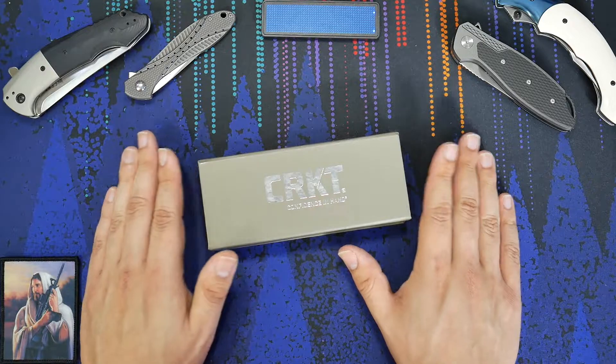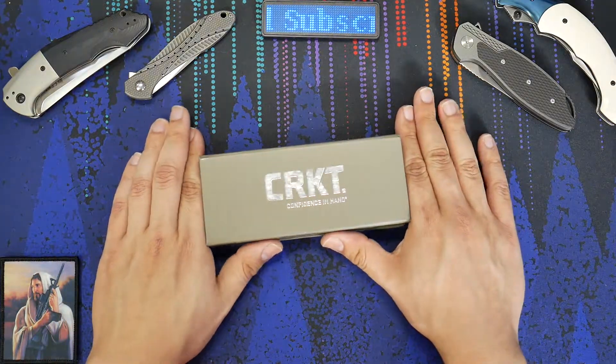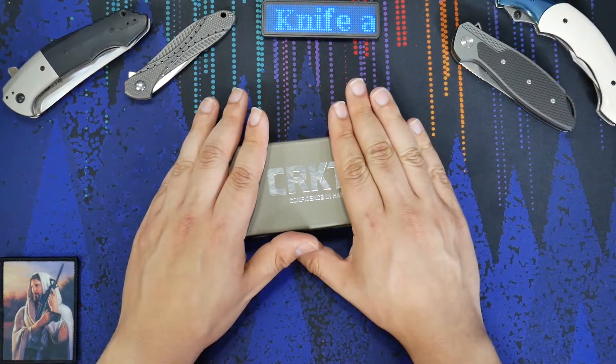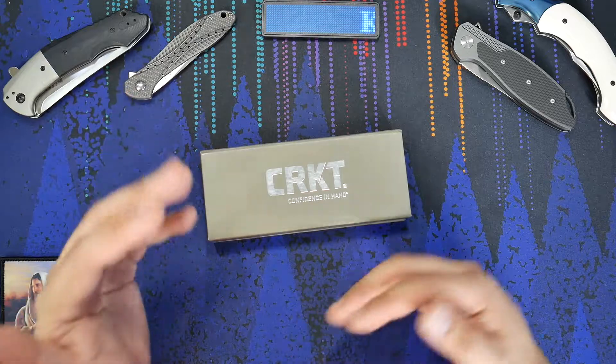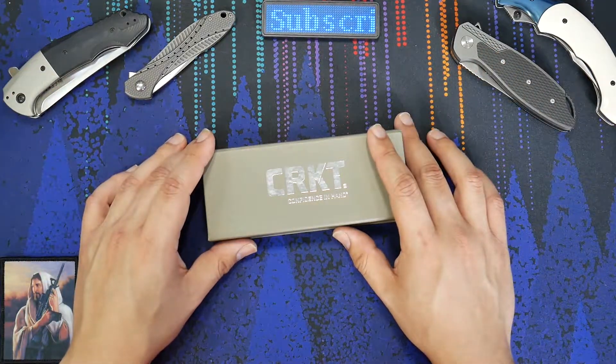Hello everyone, we're going to take a look today at the CRKT TUNA, and this is the limited edition that came out when the knife was first released. We're going to take a look at the TUNA, and I'll give you my opinion on CRKT and their limited editions, because in some ways they take one step in the right direction, and then a few steps in the wrong direction. I'll give my opinion and all of your guys' thoughts too.